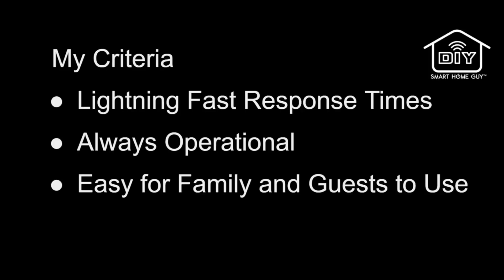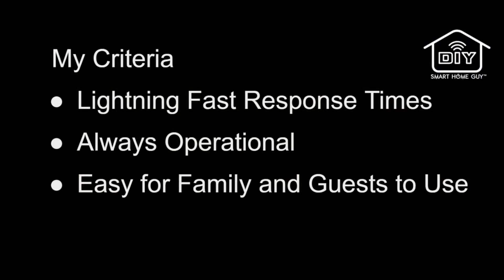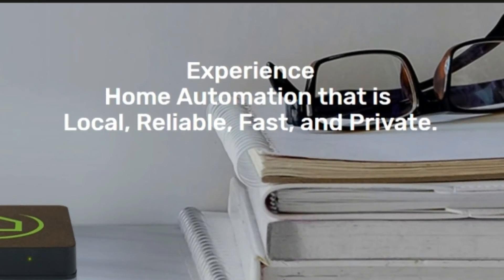I want to ensure that my smart home experience is as fast as possible. I want it to be available even when my internet goes out. It doesn't happen often, but when it does, I want my smart home to stay smart and function like a normal house for family and guests. I had to sit up and take notice when the Hubitat Elevation was released, since it brands itself around the local control experience.